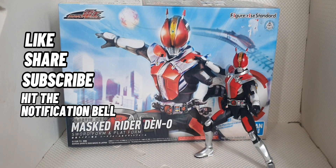Before we start, don't forget to like, share and subscribe here on my channel, ENMTV. Also don't forget to hit that notification bell you can see on this video below. So sit back, relax and enjoy. Have a nice day.